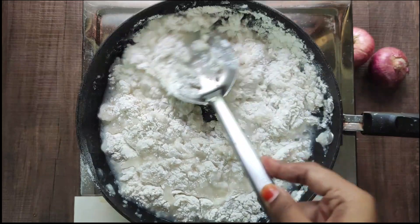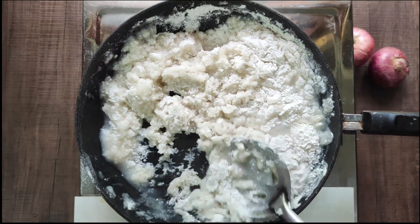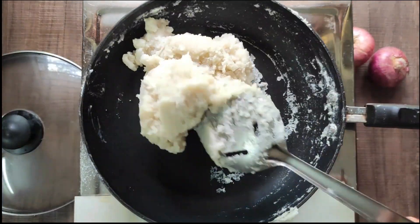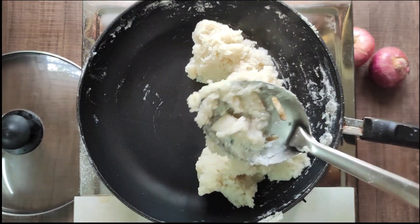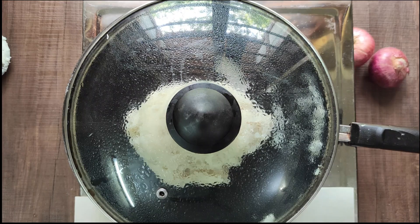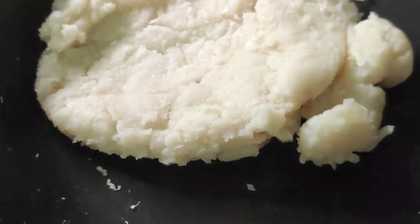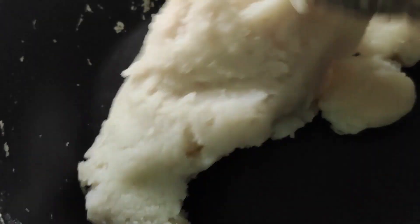Stir the stew and let it dry. Stir the stew again. Now let's pick it up and see how it is done. It's sticky. Put it in for 3 minutes. Let's see how it is done — put it in color and put it in a plate.